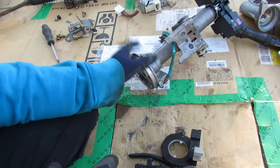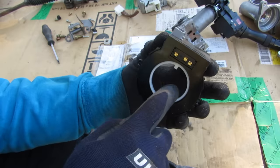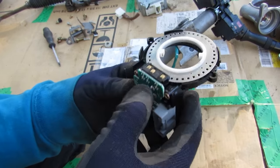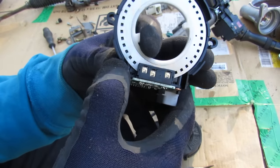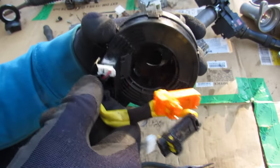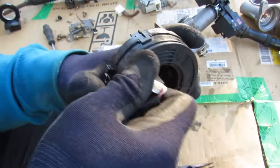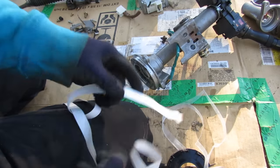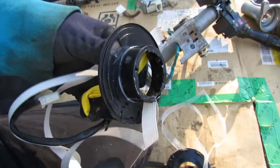Opening up the steering angle sensor, there's a circuit board inside with some sort of encoder that picks up signals from a disc. The clock spring — if you turn this more than the allotted amount it's going to break the cable inside, so make sure you don't do that. This typically allows about 5 turns depending on the steering ratio of your vehicle. I do have another video explaining this in more detail and how to replace it, so check that out linked above.